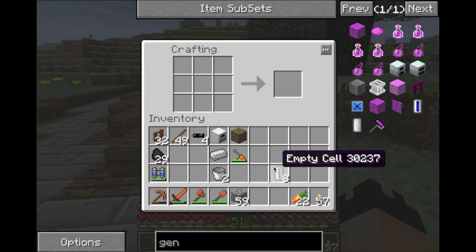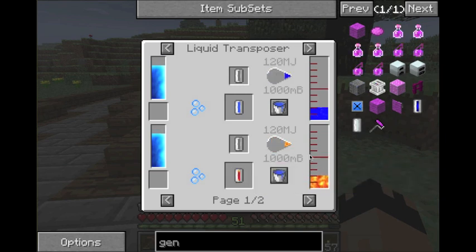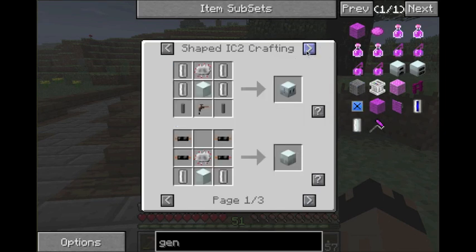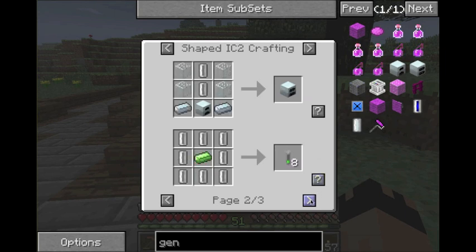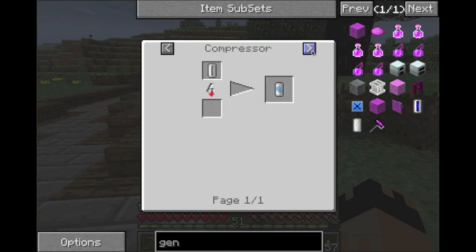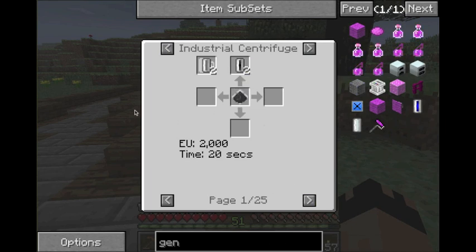If you click U when you're on it, it shows you all the different uses. You can make water cells, lava cells which produce 50,000 EU — which is very, very good — and 10K coolant. It also works with a bunch of different machines: the Electrizer, the pump, and other things. As you can see, there are a lot of different uses, and there are 25 pages, so 25 different recipes using empty cells.